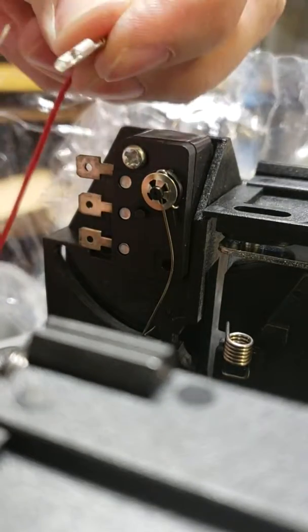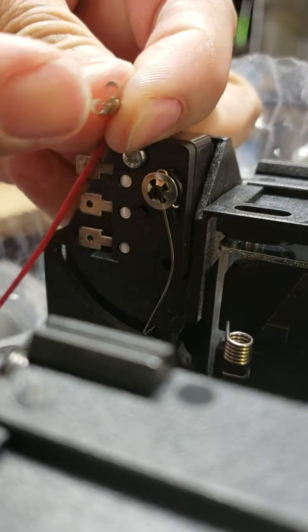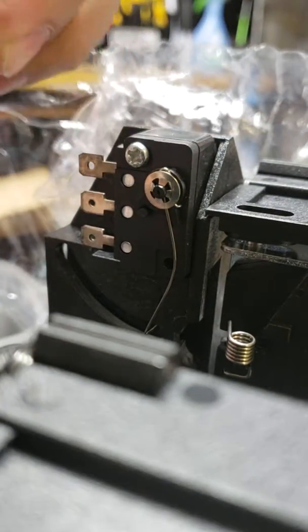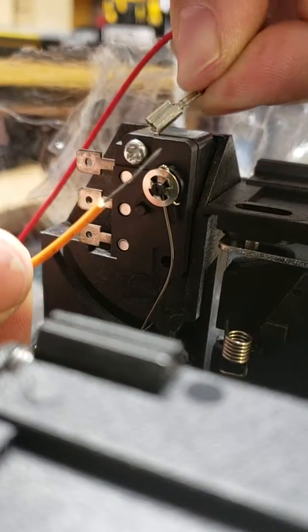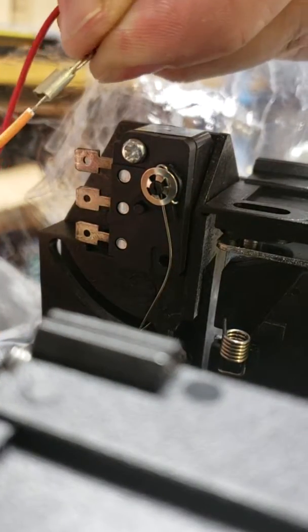What we do is take the wire and stick it inside one of these little tube holes here. I'll show you how we do that — you just stick it inside this fella.